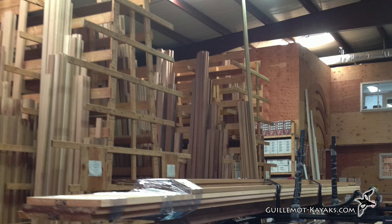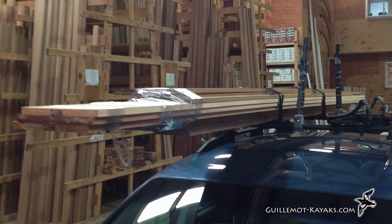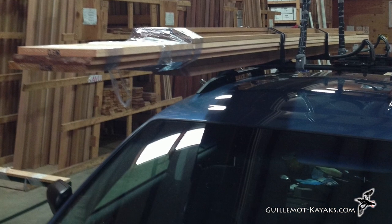To build a wooden kayak you first need some wood. I went to Liberty Cedar in Rhode Island to pick through their stacks. I got a variety of material for different projects, but the best color was in some 2x Western Red Cedar.